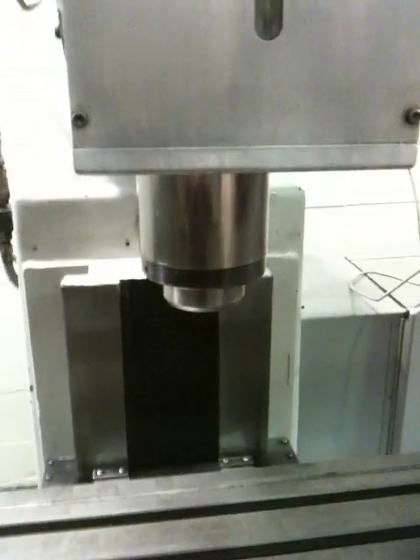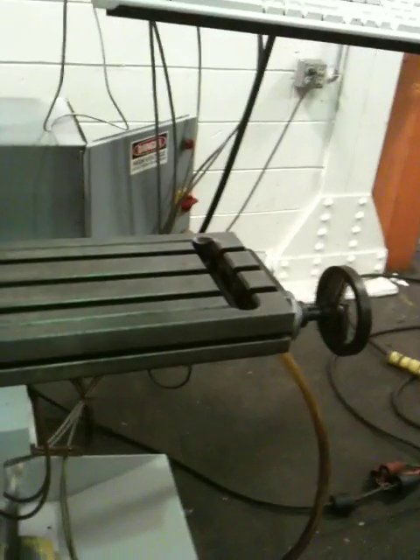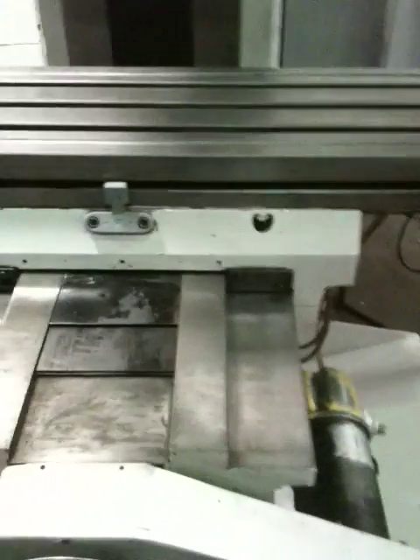At 1750 RPM, that's an R8 spindle. You can see there that's an AC motor. That's the table — it has not been hit with a milling cutter. You got box ways.